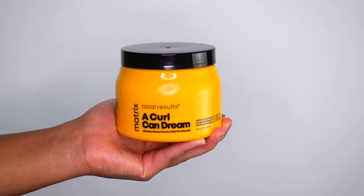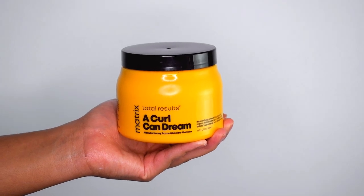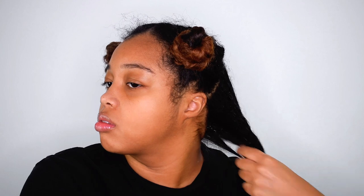The first product I'm applying is the Curl Can Dream Moisturizing Cream by the brand Matrix. This cream has a nice texture — it's creamy but not too thick. It has a little bit of slip and glides easily onto my hair whether I use my hands or a brush. This cream left my hair feeling moisturized and hydrated. It does have a slight scent but nothing too overpowering.